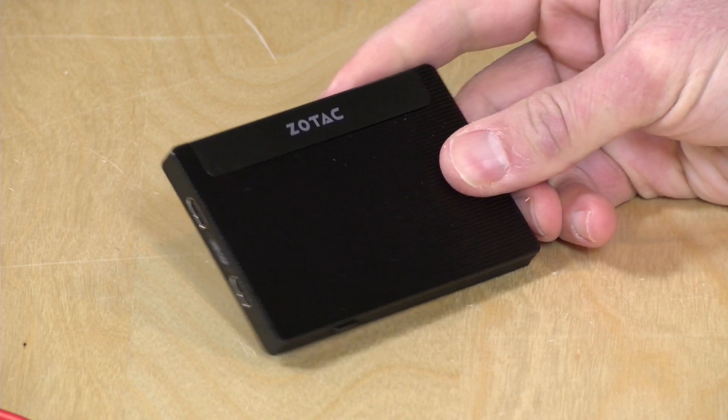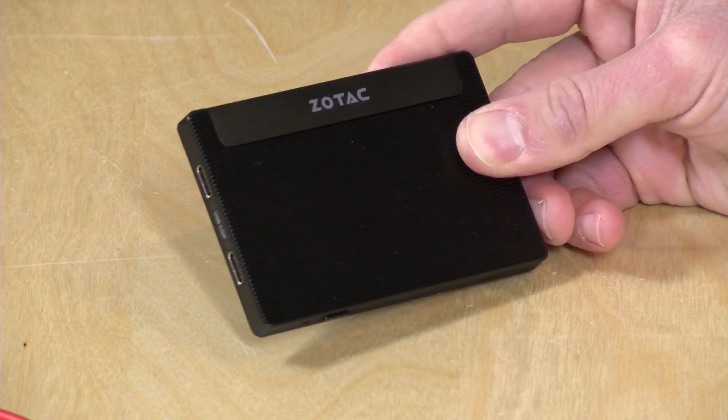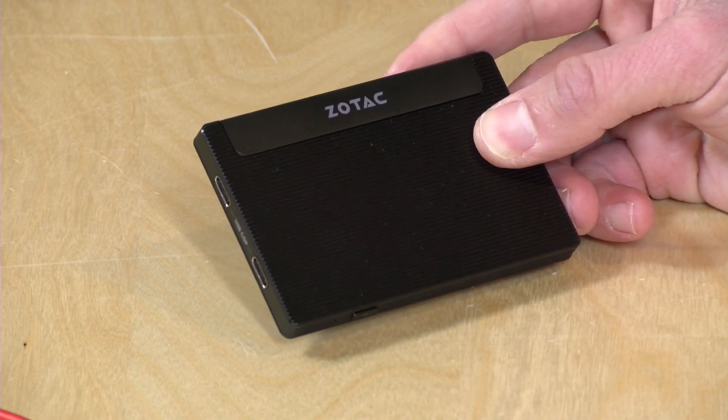Hey everybody, it's Lon Seidman, and you know I love mini PCs, and you're not going to get much smaller than this one. This is the Zotac Pi 225, and as you can see here, it's not much larger than maybe a 2.5-inch solid-state drive, but this is a fully functional, for the most part, Windows computer running with an Intel processor.